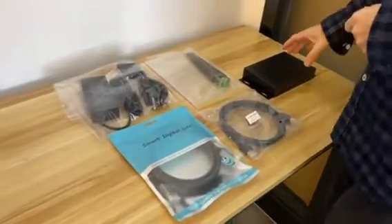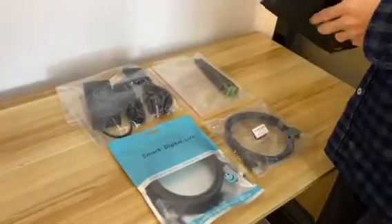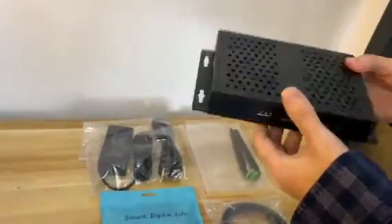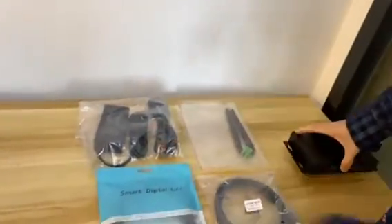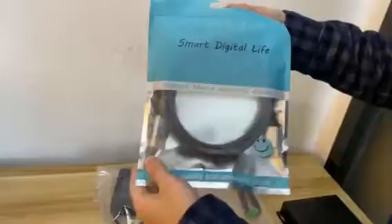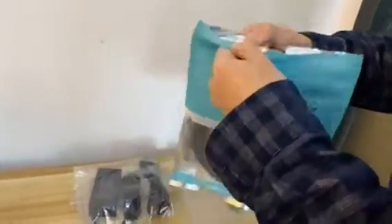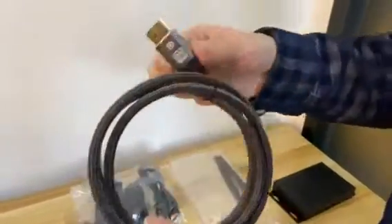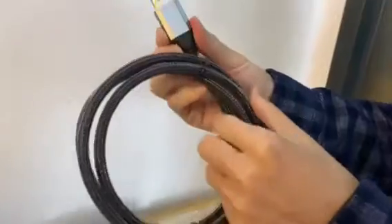This is our Rockchip Mechatronics RK3588 Media Cloud Embed PC. Here are the accessories shipped together with the box. This one is a DP cable with an aluminum head — it looks very nice.